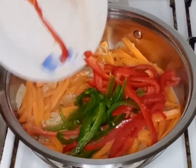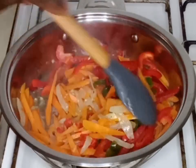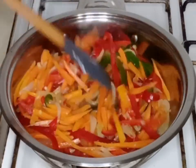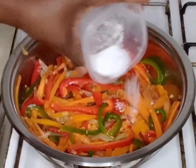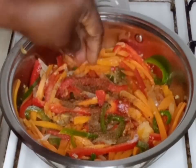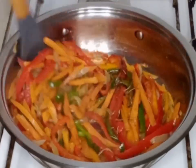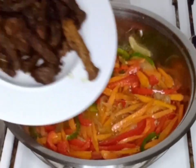I will fry the carrots for about two minutes, then stir it together and add my bell peppers and scotch bonnet and stir. I will season it with salt, seasoning cube, curry, onion powder, and rosemary. I will give it a good stir and allow it to cook for about 2 minutes.